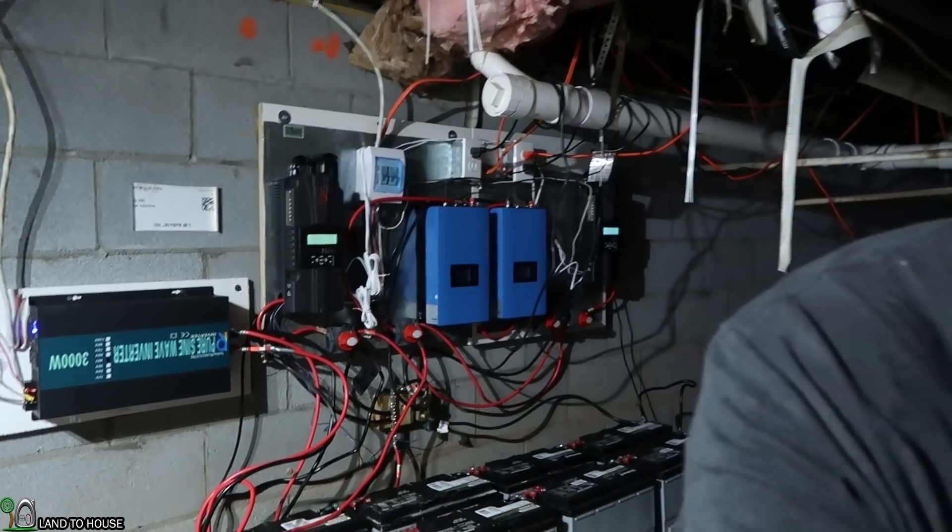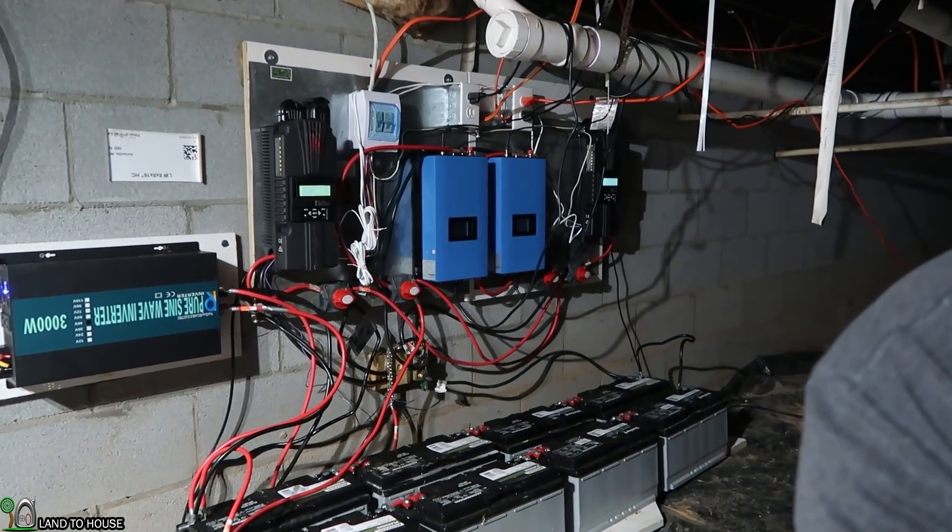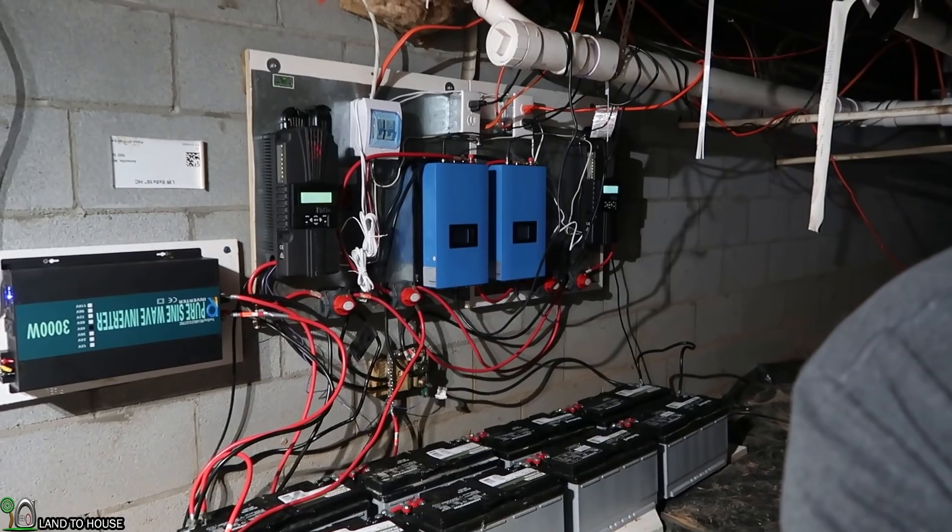Welcome to Land A House. I'm Seth. Check out this giant mess of wires and electronics over here. This is my hybrid grid-tie and off-grid solar and hydro system, and it kind of scares me that it's so messy and also just a fire hazard.